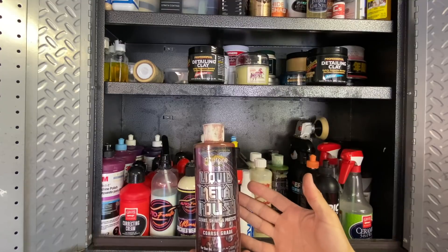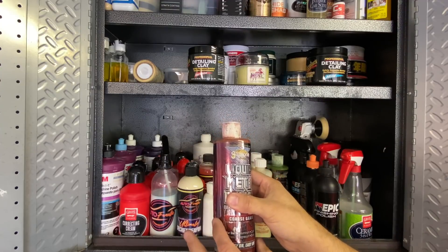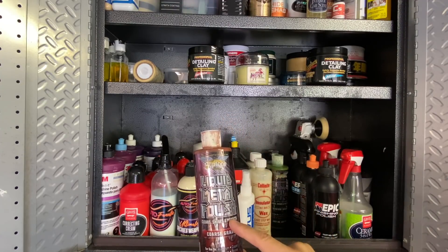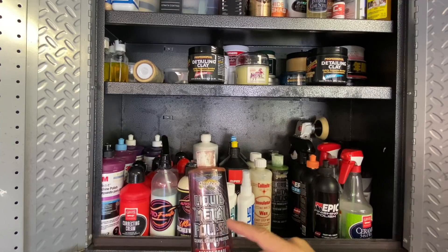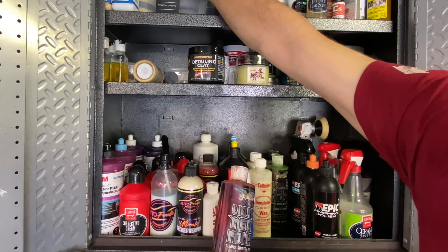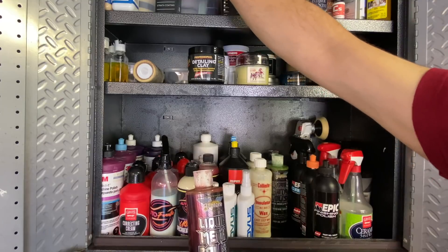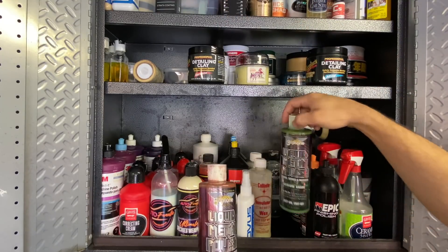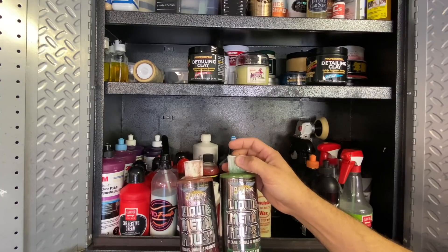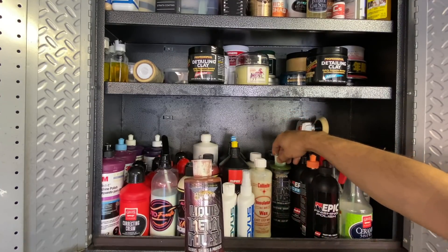I'm a huge fan of Collinite waxes - 915 is my number one wax. The 845 is a great wax but has a liquid gel consistency, and I personally prefer a paste wax. I find it more therapeutic having the can. The 845 is still really good though - if I'm doing a quick repair or touch-up and don't want to get the can out, I'll use the 845.